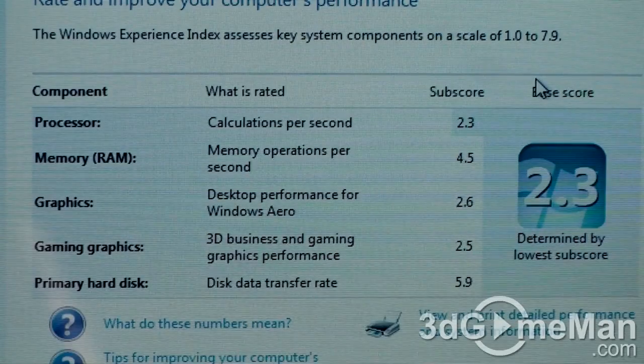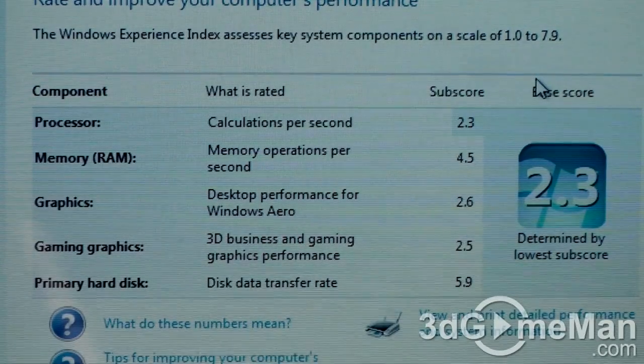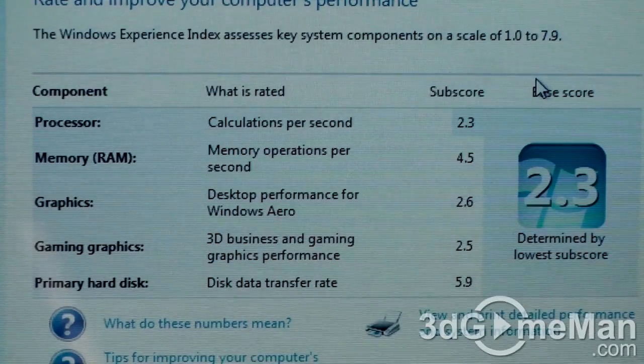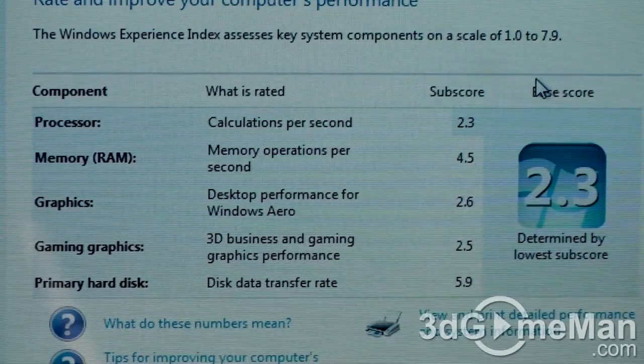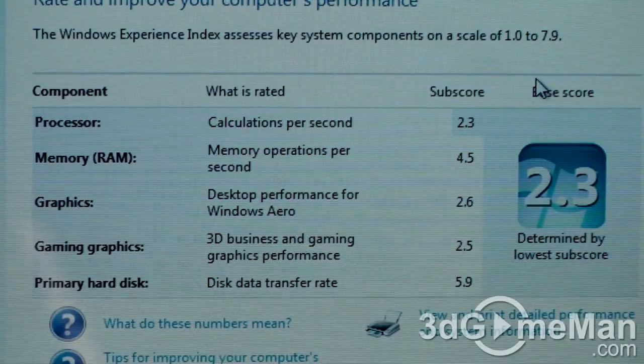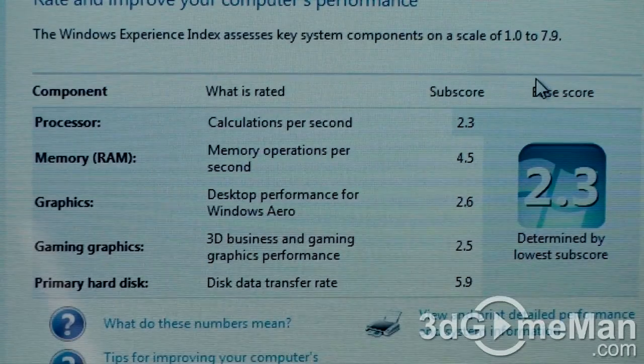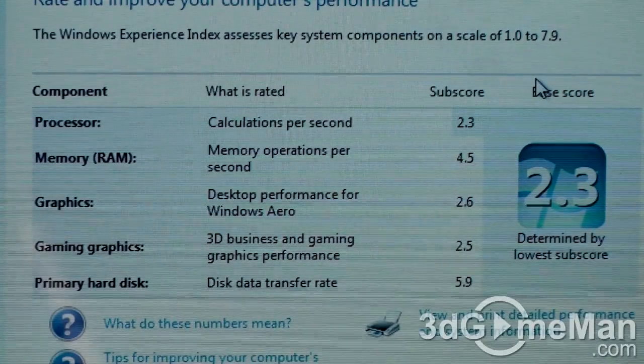This is the Windows Experience Index. Note the base score, which is determined from the lowest sub-score. You really won't find much of a difference in any of the sub-scores except for the primary hard drive. For the memory, you sometimes will — you're only going from one gigabyte to two gigabytes, and the size difference is not going to give you any real benchmark performance increase unless the memory has a lower latency.